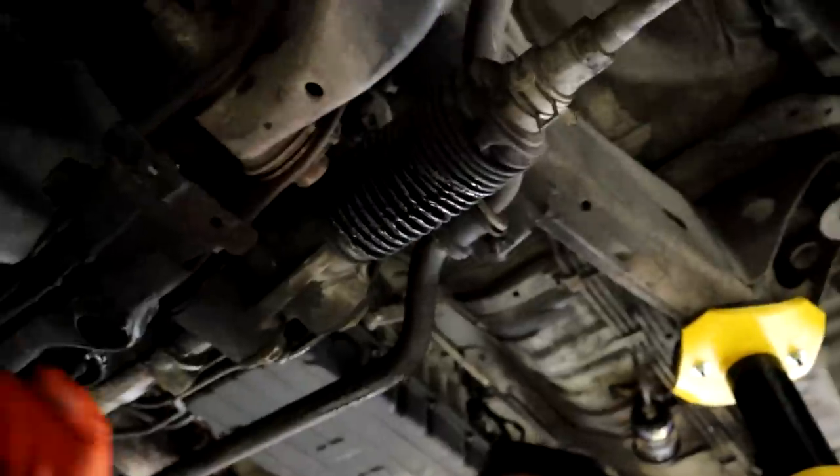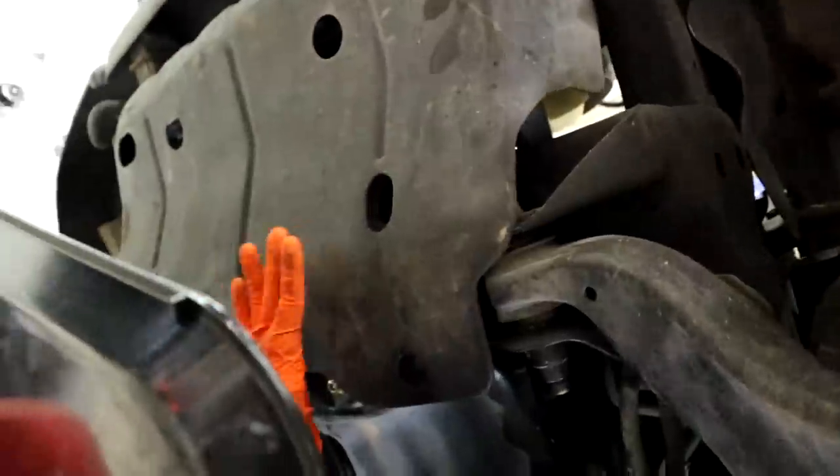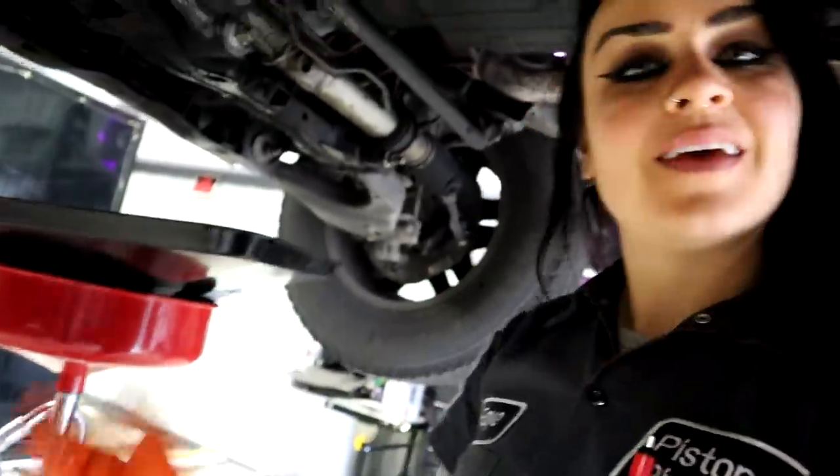I waited until I needed an oil change to do this because you've got to drain out the oil, so it just makes sense — I'm doing an oil change too. I started out by removing part of the undercarriage liner or skid plate. This one covering this area has been removed with just a few 12-millimeter bolts — I have four. I removed all four and now I have my drain pan and I'm going to drain the oil out.